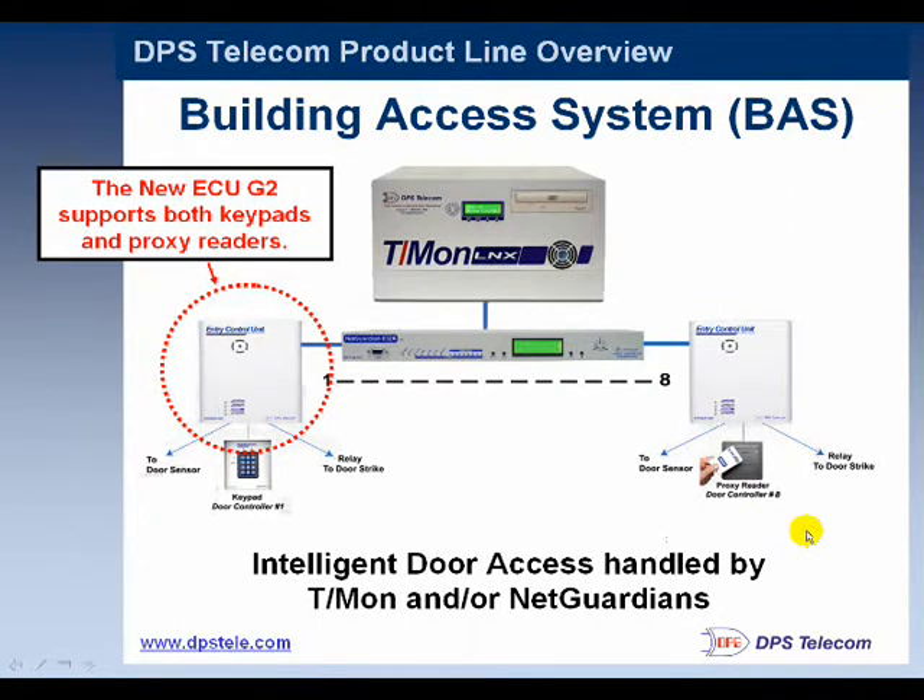Another key component from a copper theft perspective is the building access system — logging people coming in and out of sites and controlling access is important. The building access system operates with the same backbone. You already have a T-Mon and a NetGuardian in place for monitoring cameras, alarms, and door sensors. Using that backbone, you simply add entry control units — a small box that goes near a door — as well as keypads or proximity readers, or both, depending on your preference.